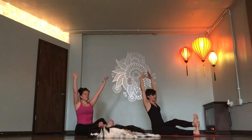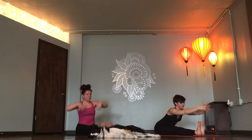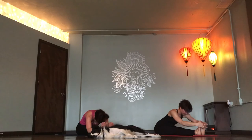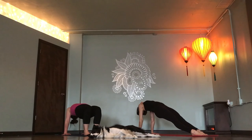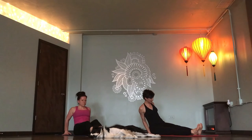Both legs out. Breathe out. Inhale, long spine. Exhale, hinge forward. Inhale tall. Bridge or reverse plank. Breathe out. Inhaling, reverse tabletop. Hips down. Fish pose. Forearms on the mat. Inhale.